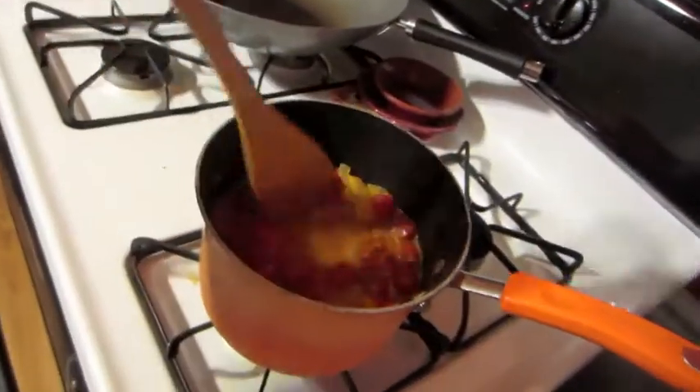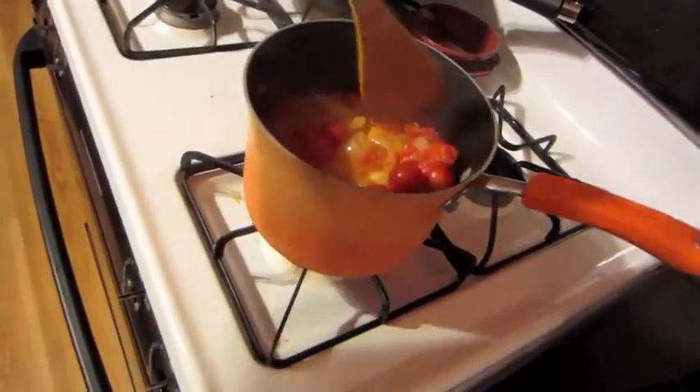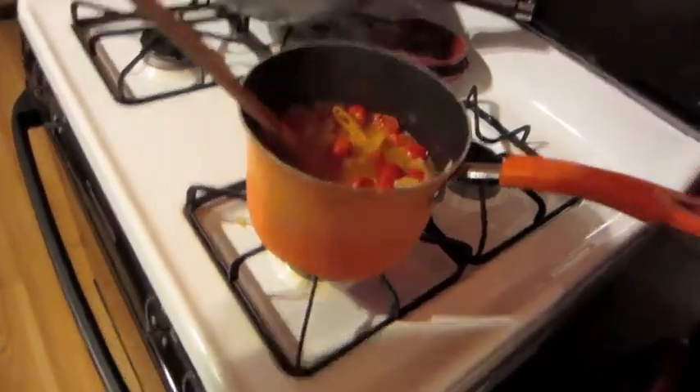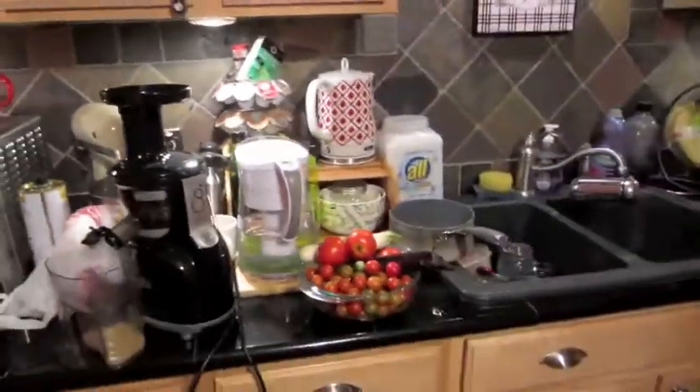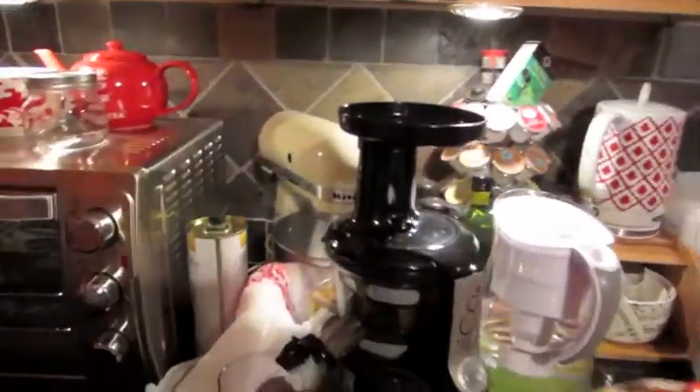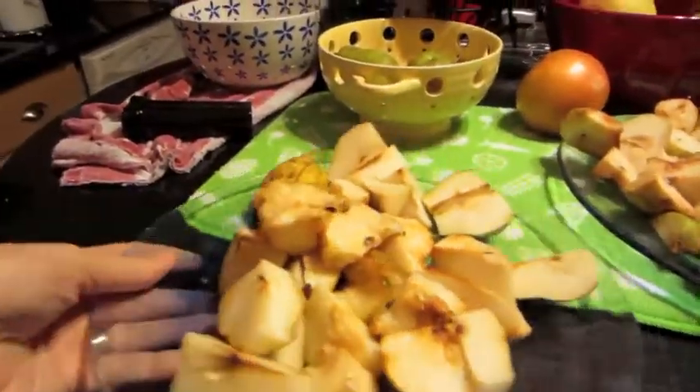We're having noodles for dinner tonight — Chinese tofu with noodles. I also have some future tomato sauce going on over here. These are the new pickings — I don't even know what I'm going to do with those, probably salad tomorrow with the massaged kale.